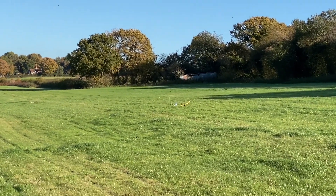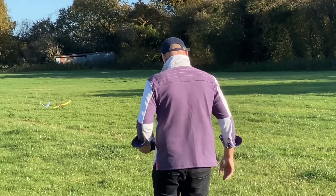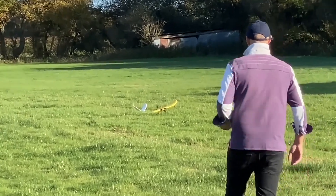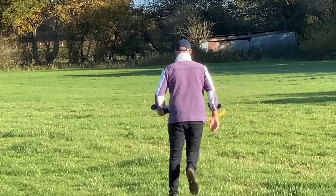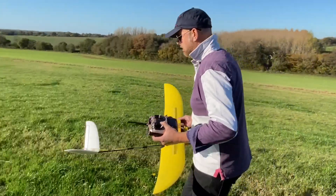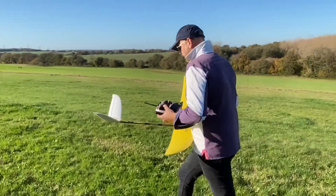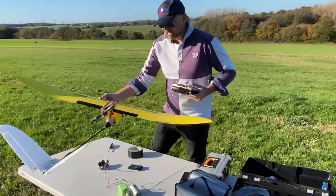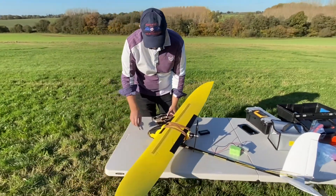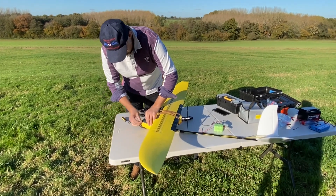There we go. I don't know what happened there. Let's check the battery — just didn't have the oomph to pull out. Let's go and have a look. Maybe I stalled it. Not sure, but we'll check the battery, see how much more we've got on it. What do you reckon, were we flying that for three minutes? The battery was running very slow on that wind, so perhaps as you turned it, it just had to stall.